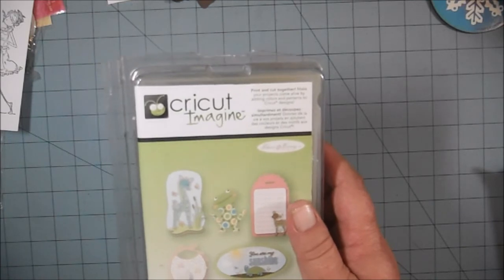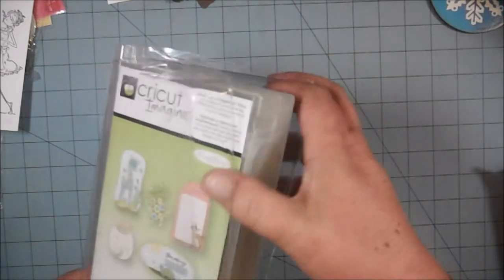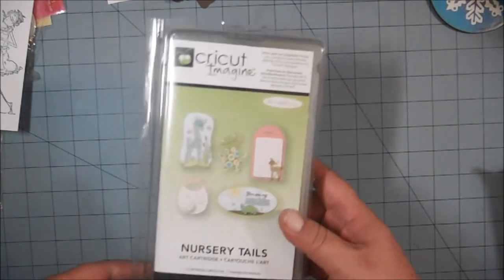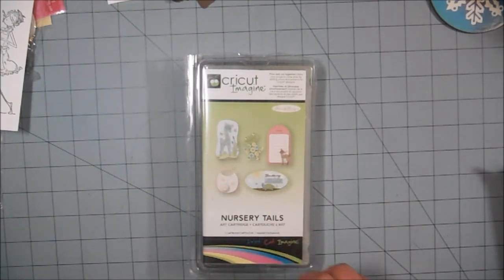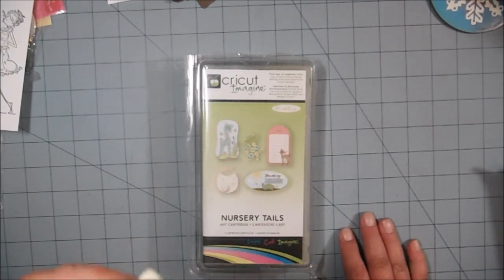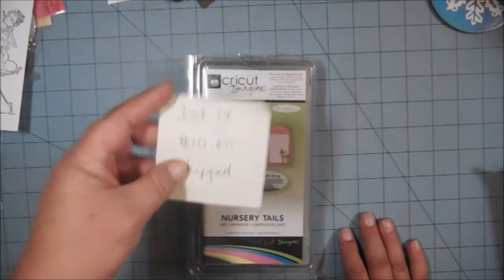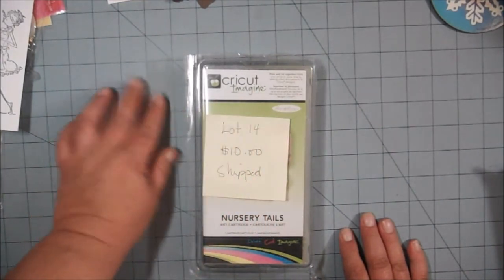They won't take it back. I believe it's been gently used — the plastic's open, but it has everything in it, I've checked. So for this Cricut Imagine Nursery Tales cartridge, I am asking $10 and that includes your shipping — $10 shipped. That's lot 14 for the Cricut cartridge.